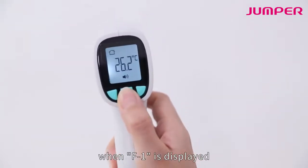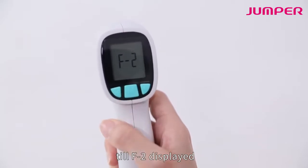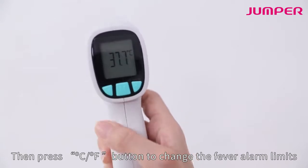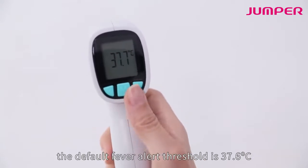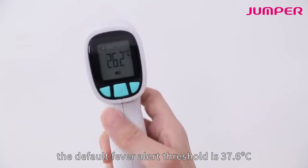When F1 is displayed, continue to press and release the mode button until F2 is displayed, then press the CF button to change the fever alarm limits. The default fever alert threshold is 37.6 degrees Celsius.